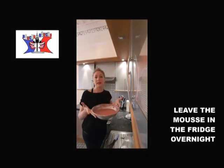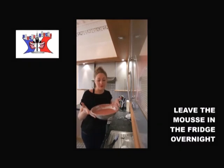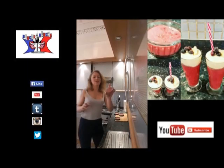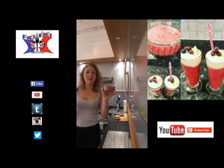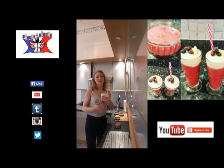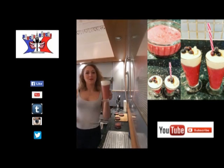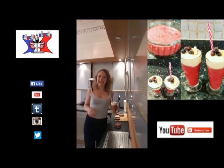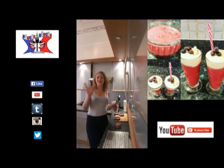Once you obtain a smooth mousse, you leave it in the fridge for at least 12 hours. After 12 hours, you obtain a super raspberry mousse. As I told you, I wanted to mix it with white chocolate. Voilà! I hope you will enjoy and I'll see you later for a new video on Bouche à Bouche. Bye bye!